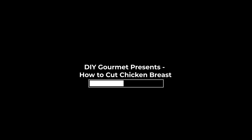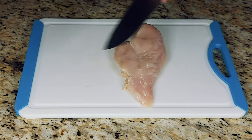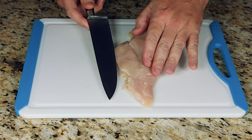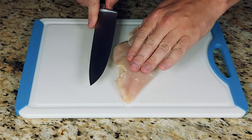Do-It-Yourself Gourmet presents How to Cut Chicken Breast. Today we are going to be making a classic butterfly-sliced chicken breast. We will start with a boneless, skinless chicken breast with the skin side up and the tenderloin side down.